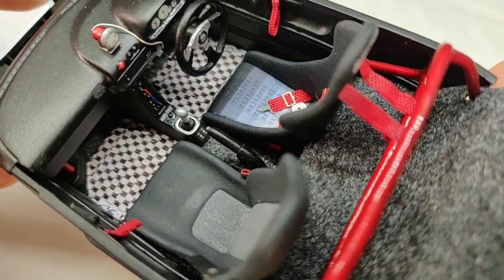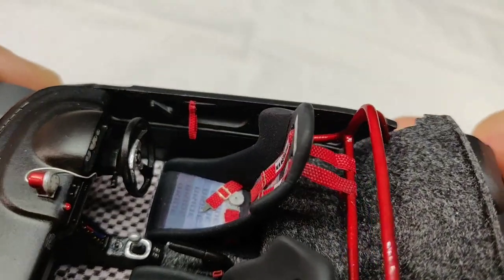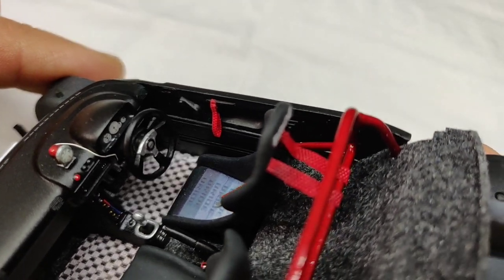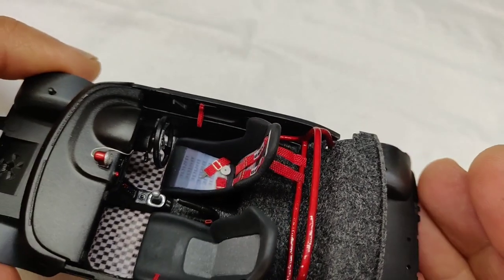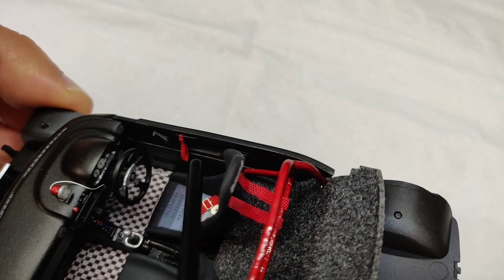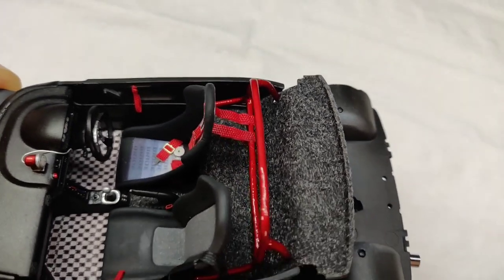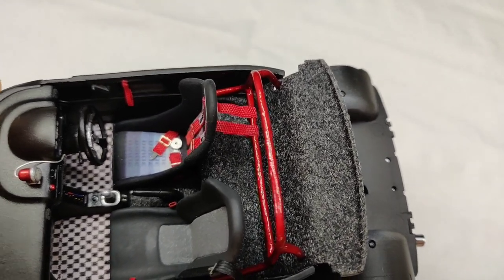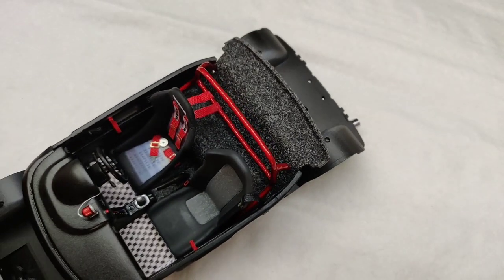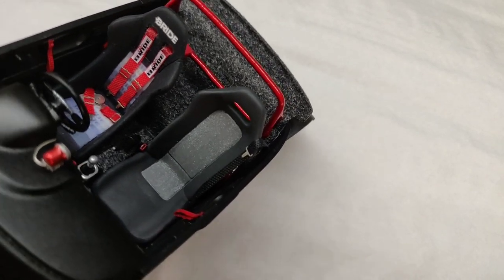Those heater details match with the real Autozzam interior. We can also see the carpets — those were custom printed and are similar to the ones used on Japanese cars in the 90s, the Epoca style. The door handles were made from the same material as the red harness, and they also match with the real Autozzam. They're there so that when centering the car, you can pull the gullwing door back down.